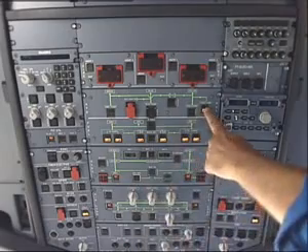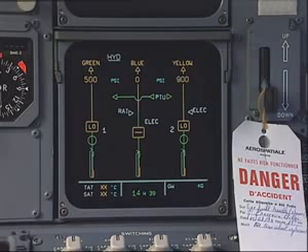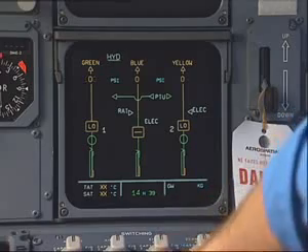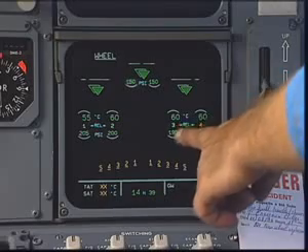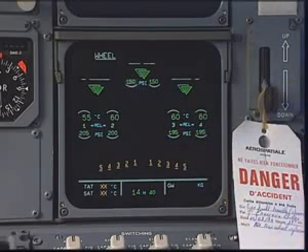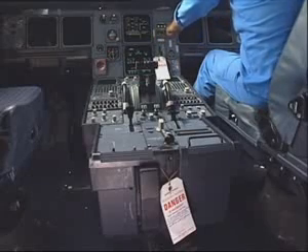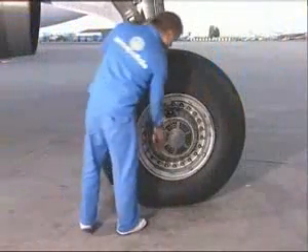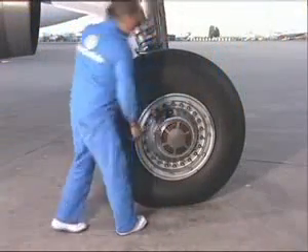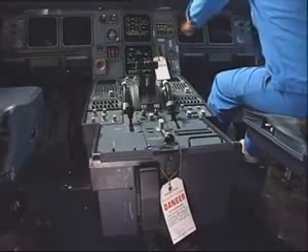Depressurize the hydraulic systems. Select the ECAM wheels page. Check the brake temperature and tire pressure for correct indication. Select the brake fans on. Check the brake fans for correct operation. Select the brake fans off and remove the warning notices.